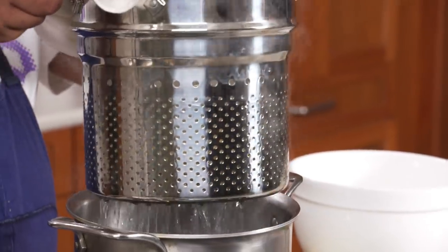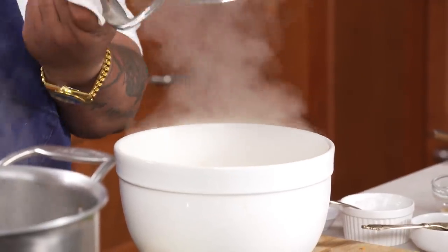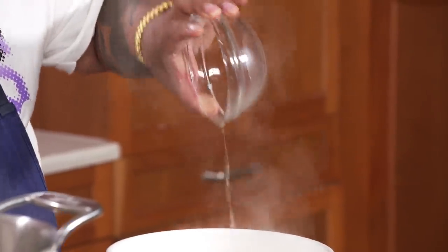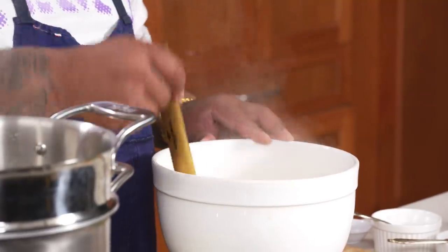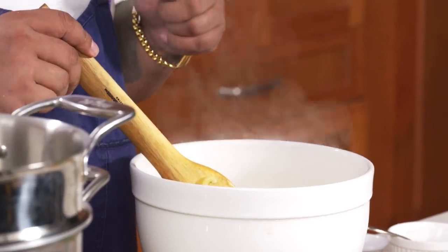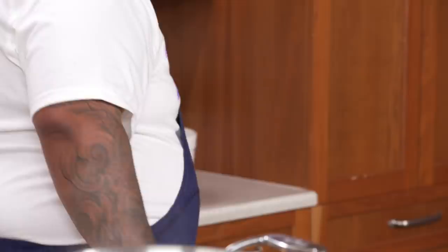I'm gonna go ahead and pull the macaroni out, go right into the bowl. And then while it's in here, add your vinegar. One secret that a grandma had told me about macaroni salad was: let it sit in vinegar after you cook it. This is gonna give it a little bit more acidity and also it's gonna cut through all that fat. It's just a little technique I've been doing in Hawaii for such a long time. Put this to the side and it'll cool down.